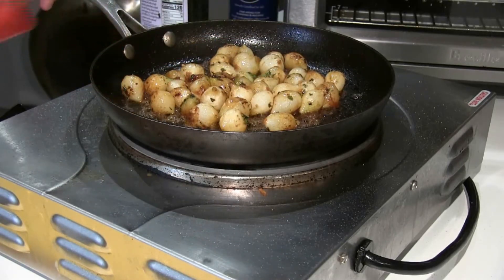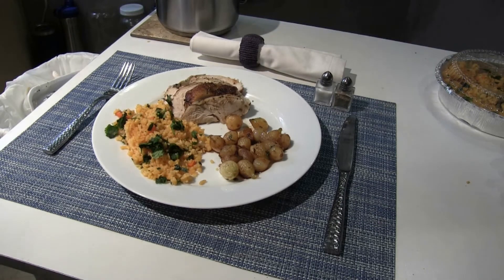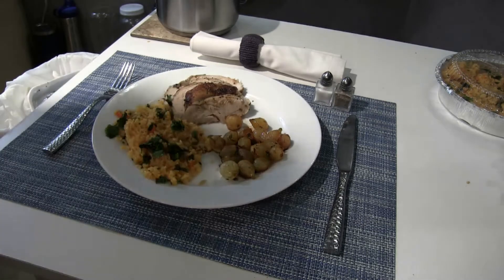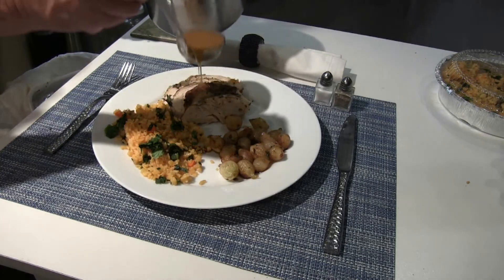I'm going to pull these off and reserve them. Here it is, folks — your Thanksgiving Day meal by Chef Kevin. I just want to show you how simple and easy it is to make a nice clean meal. I'm going to have the gravy alongside as well.